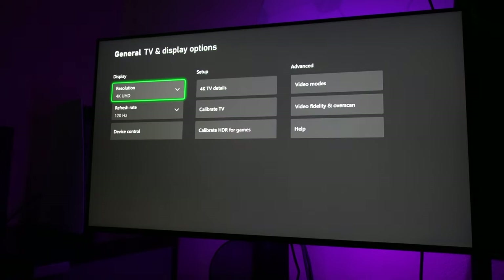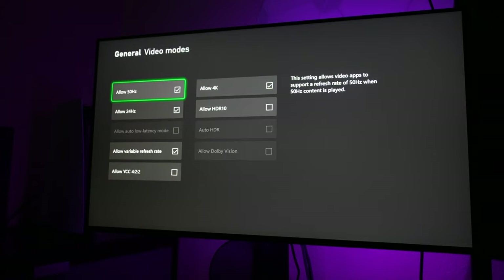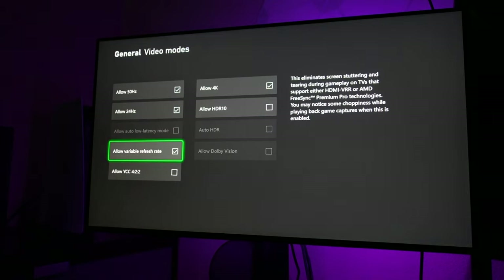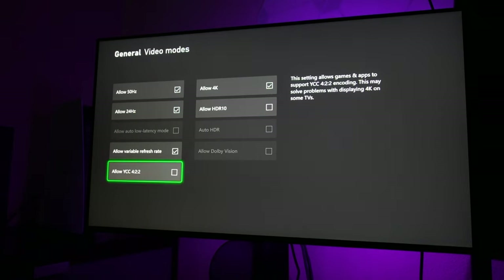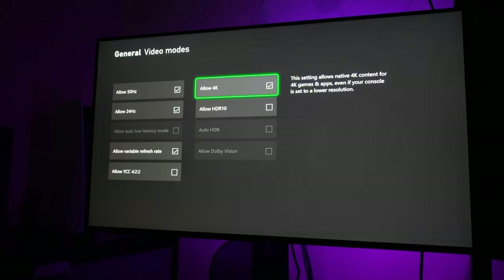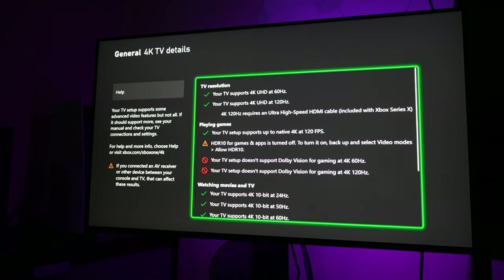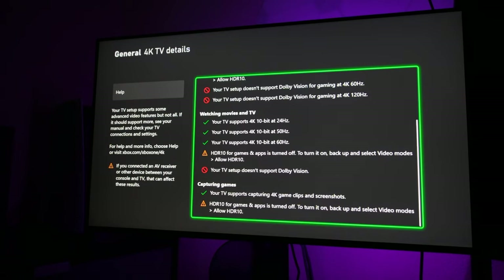You can then move on to Video Modes. I have Allow 50Hz and 24Hz checked. Variable refresh rate — definitely check that. Allow YCC 4:2:2 I do not check. I check Allow 4K, but not HDR, because personally I don't care for the HDR function on this monitor. From there you can go into the 4K details — it'll reflect all your selections. Notice everything is pretty much enabled with the exception of HDR and Dolby Vision, which this monitor does not support.